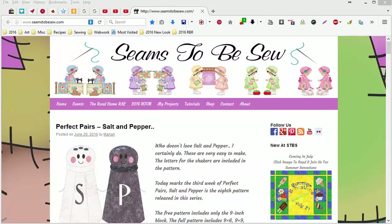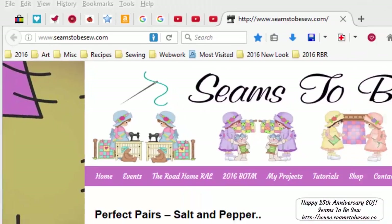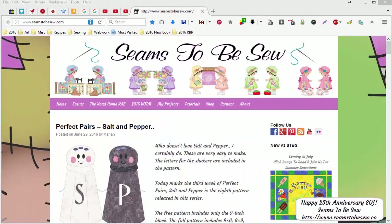Hello, this is Marian Penna coming to you from Seemstobesew.com. Happy Anniversary Electric Quilt! This is my July lesson for their 25th anniversary that I'm celebrating at my own site by giving a monthly lesson in Electric Quilt.